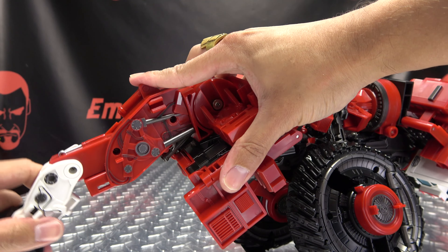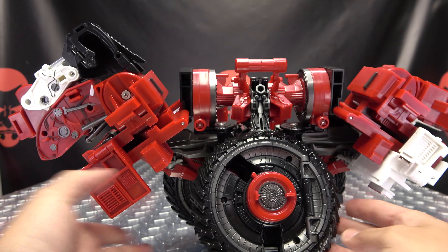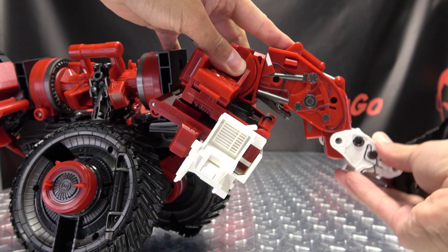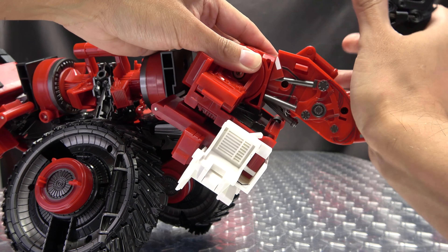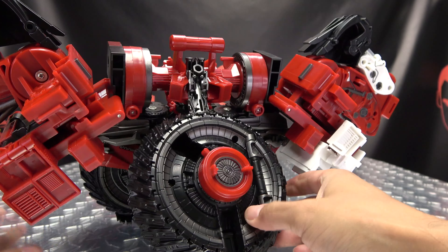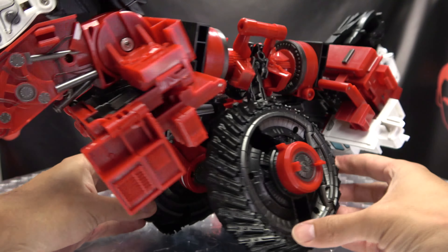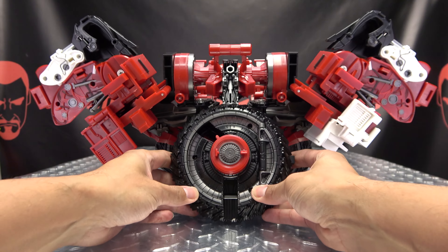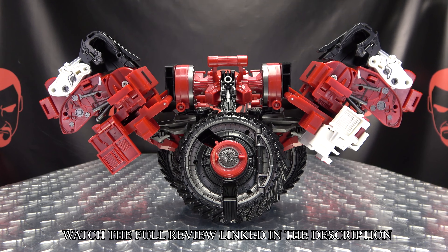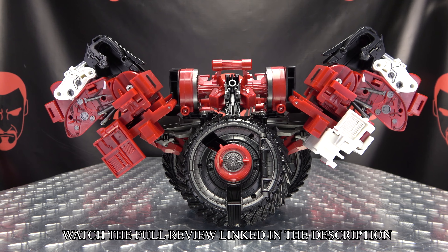We're pretty much at the home stretch here. Rotate the arm like this and then the arm will just collapse down and over it like that. Second verse is just like the first — rotate the arm, bring this up and around, use that double hinge, use all those hinges at your disposal, and have this thing right there like so. Get it all situated and there you go — there you have Excavate in his combine mode.